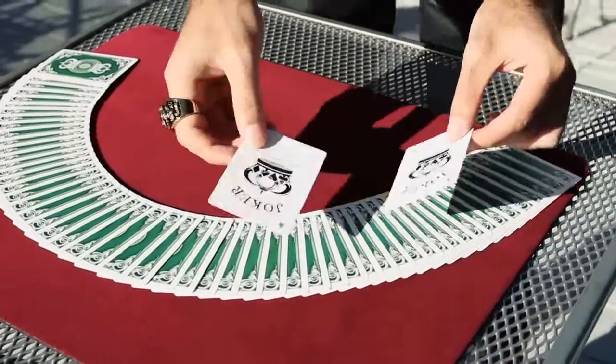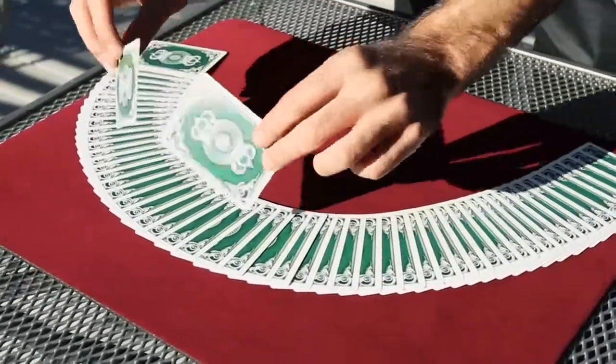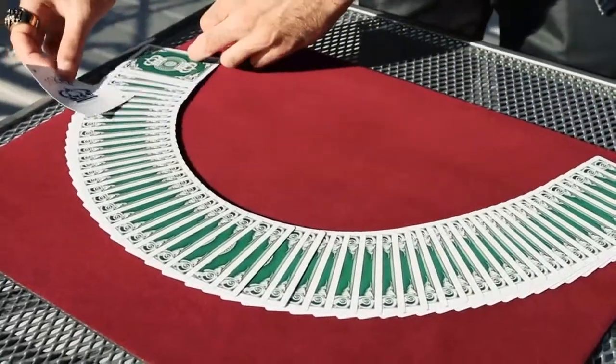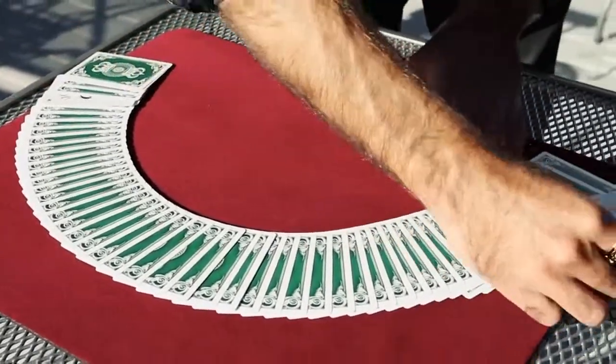Do you have an idea of where it could be? Somewhere around here, right? Watch the jokers. Try to find your card in between them. Look, if I put one here, and if I put one here.